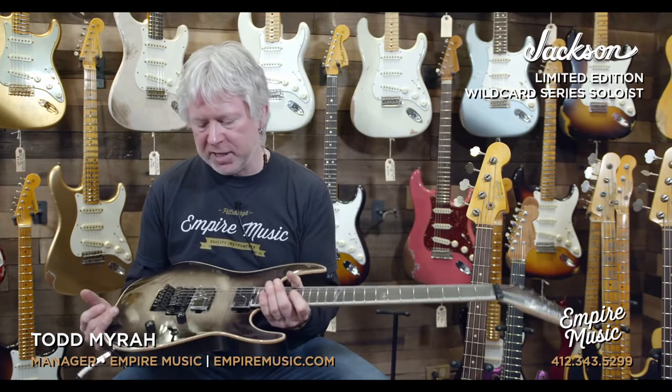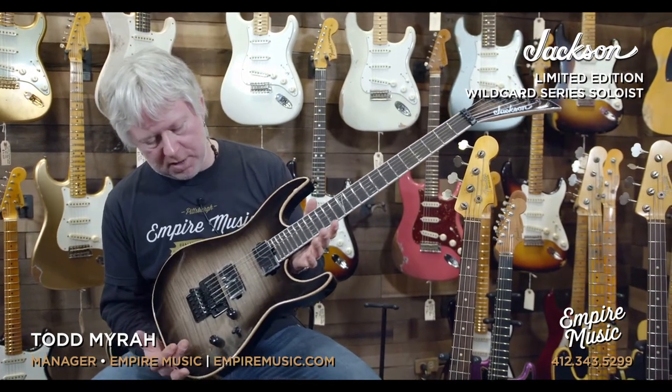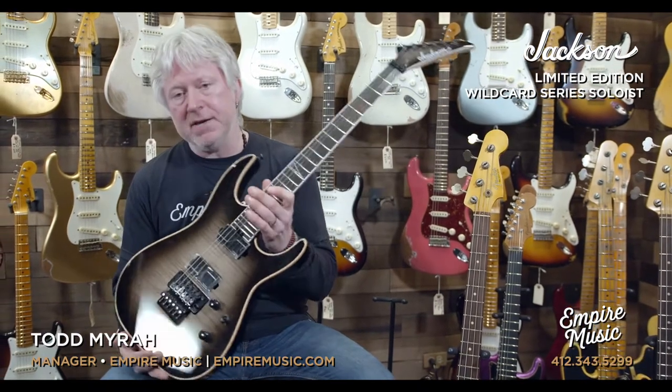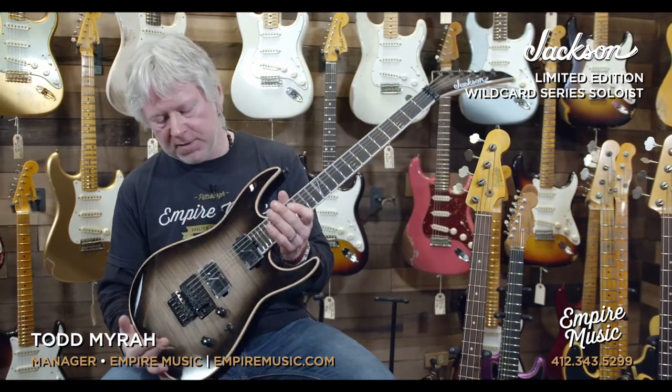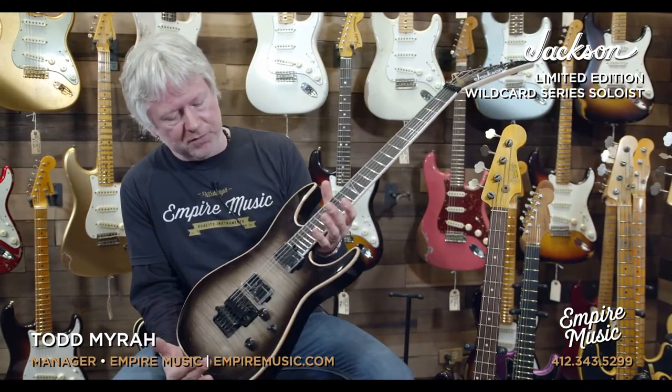So we have the transparent black burst on this guitar. That's one of the Limited Edition finishes. It also has the Flame Maple Top, if you haven't noticed already. So Alder Body, Flame Maple Top — just a really stunning guitar. It's beautiful.